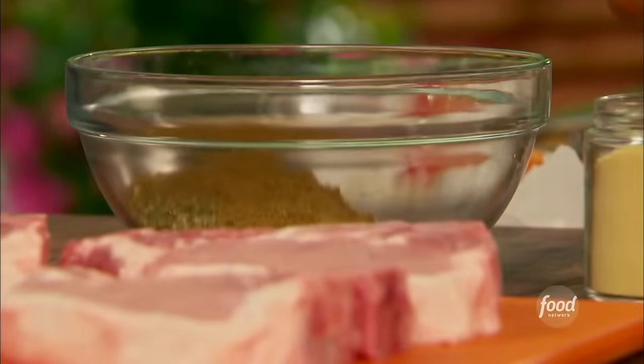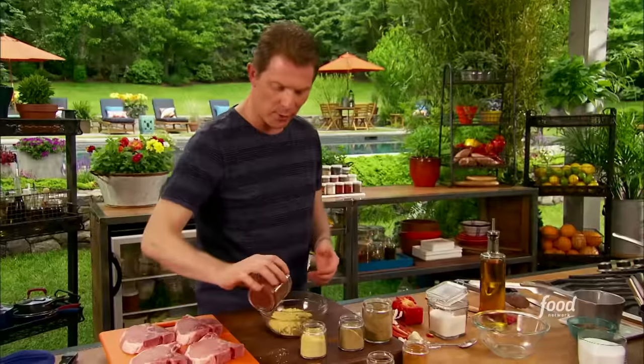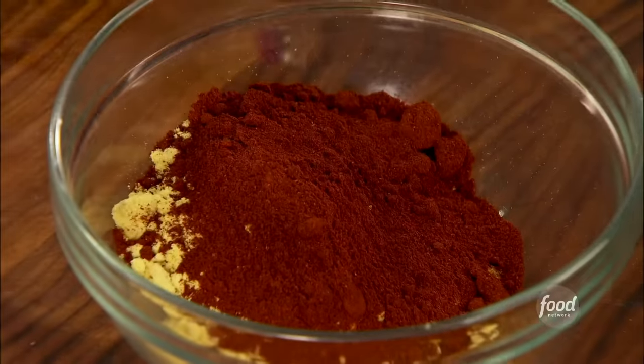This way, you get hungry one night, you've got some extra pork chops or some fish — fire away. Break out the spice rub that you made a couple weeks earlier and make it happen.